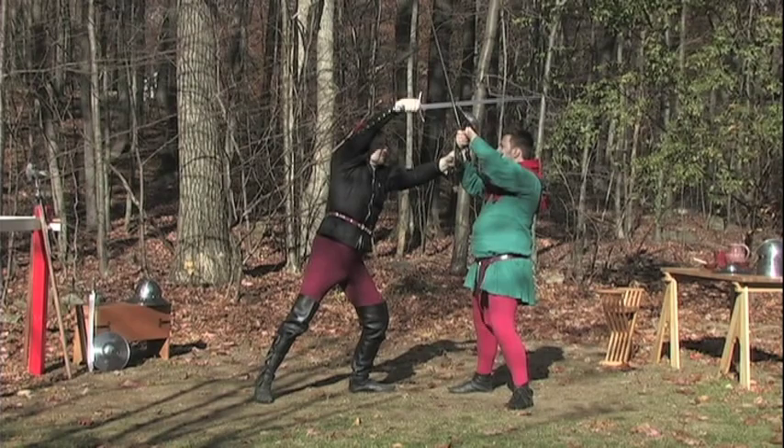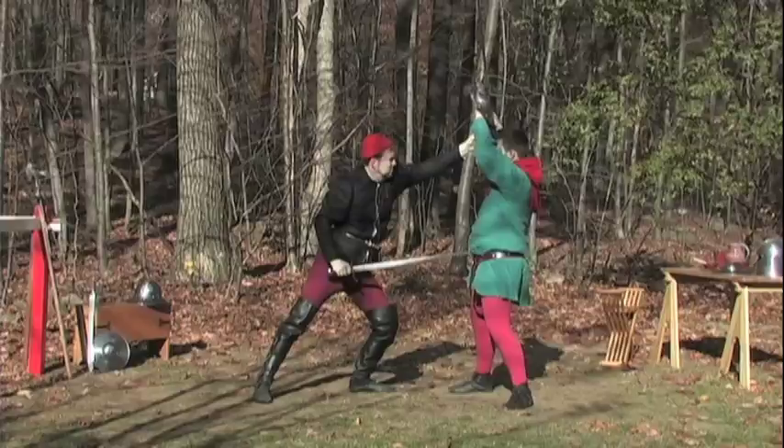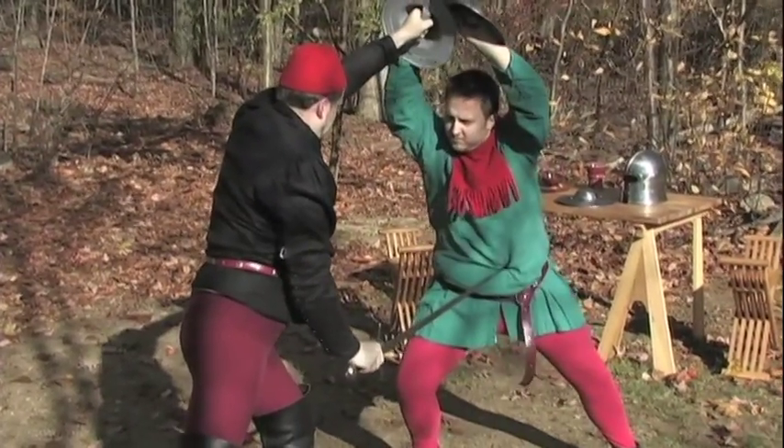As you draw his defenses high into the middle, hold your buckler high, providing cover, while you pull your stroke straight down from his parry to thrust to his groin.